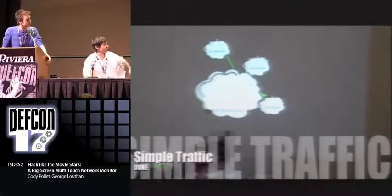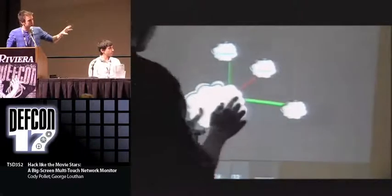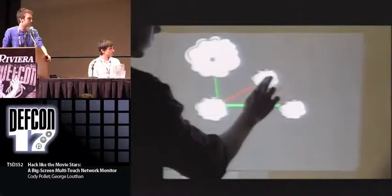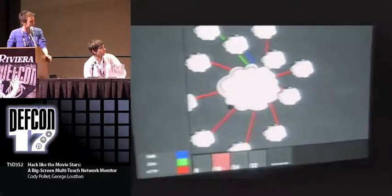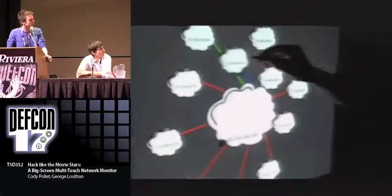Here's an image of a really simple network. We've got clouds that correspond to subnets — you can see across the bottom: slash 8, slash 16, slash 24. You press those and that corresponds to the size of the clouds, and then we lay out the hosts we've detected inside of the clouds and show TCP streams in different colors between them. Here's another one that's a little bigger — we've got SMB, SSH, and HTTP traffic that we're showing here, and we're dragging it around and playing with it.